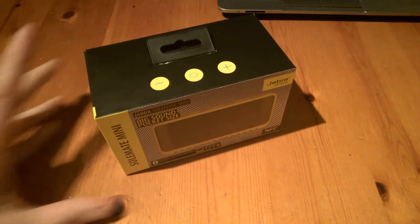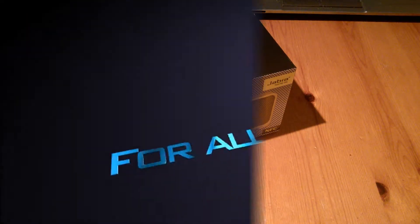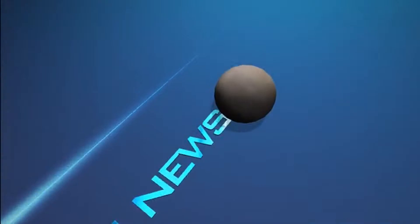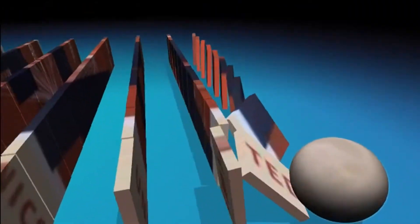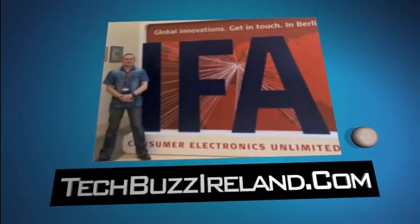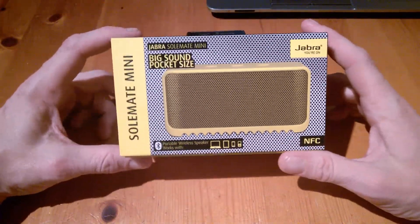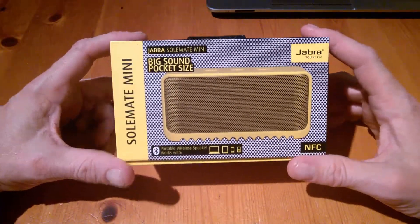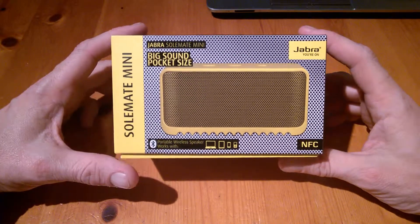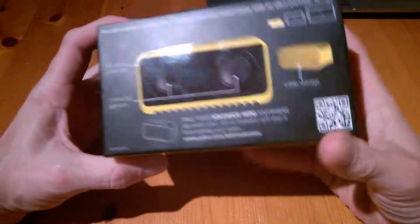Welcome to TechBuzzOrland.com. Today we're going to unbox the Jabra Soulmate Mini Portable Speaker. This is a new speaker from Jabra called the Soulmate Mini — big sound, pocket size — and it works with NFC and Bluetooth enabled devices. We'll look at the packaging first of all.